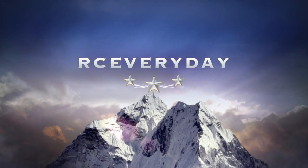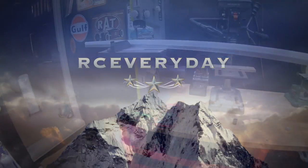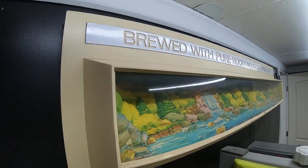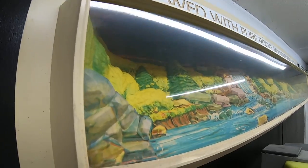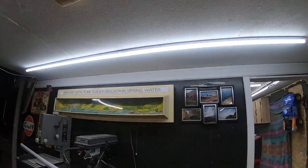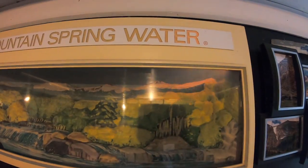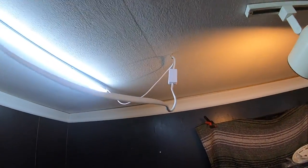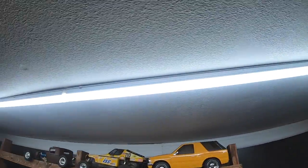What's going on guys — I was cleaning the shop today and I've got this really cool old Coors Light bar sign that I picked up a long time ago. The light's been giving me trouble; I'll show you what it's doing here — it's flickering pretty bad. So I've got these LEDs, there's a link in my Amazon store below.